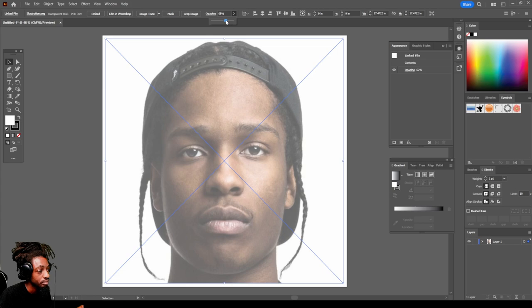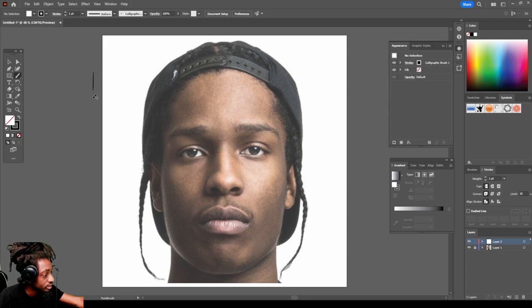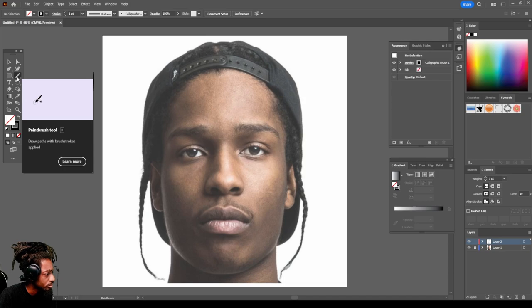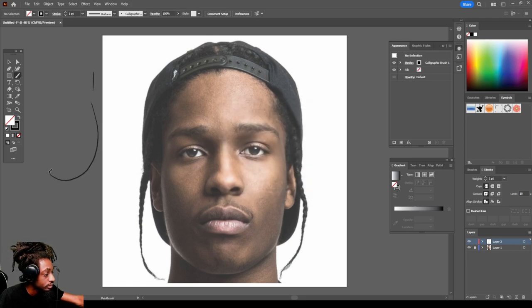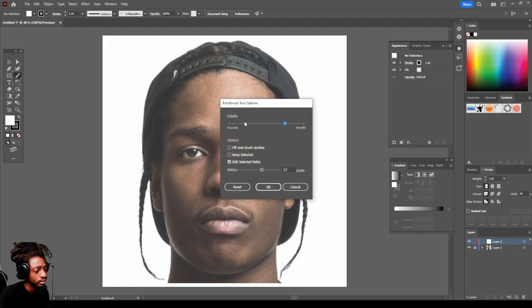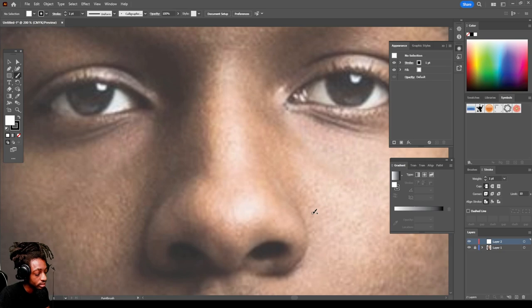Let's make it a little brighter so we can see it. Lock that layer and create a new layer right above it by clicking the plus. Here are my brush settings — double-click the brush. For fidelity I keep it in the middle, but if you want more help from the computer to make cleaner lines, just move it up and it'll correct the jitters out of your lines. The perfect balance is to keep it in the middle. Hit OK, then Ctrl-Plus to zoom in and Ctrl-Minus to zoom out.